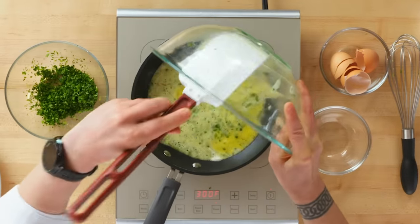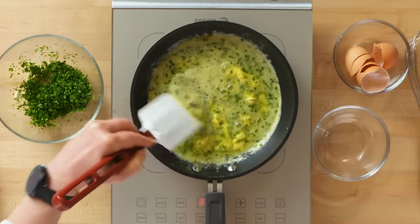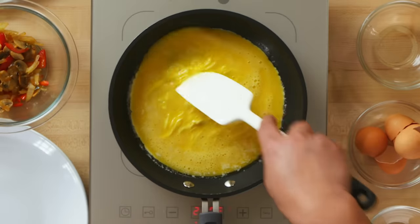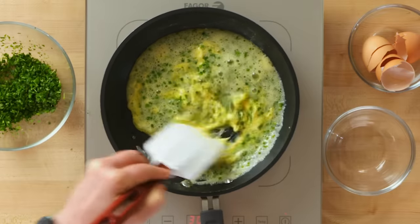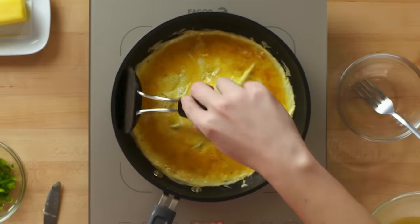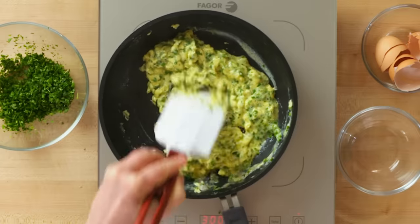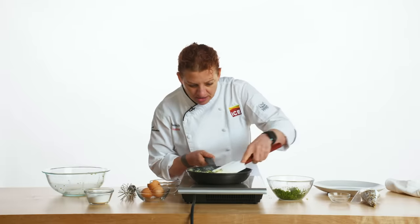As soon as the eggs go in the pan, we start to stir, making little circles around into a big circle. You can see as I'm doing that it's starting to wrinkle a little bit — that means it's cooking. The reason I'm doing this is because I want the eggs to cook evenly. If I let them sit, the eggs touching the bottom of the pan are going to cook more than the ones on top. I'm going to cook the eggs until they're about 85% done, then cut off my heat and spread them back out.